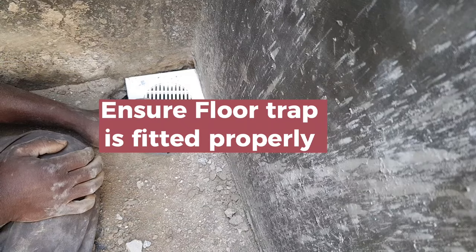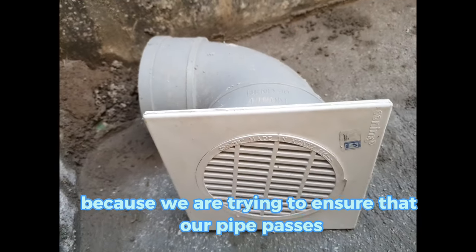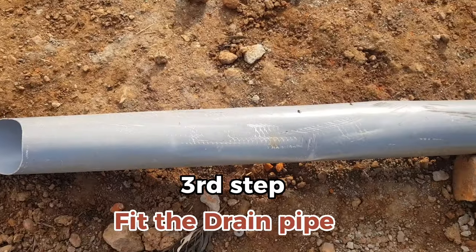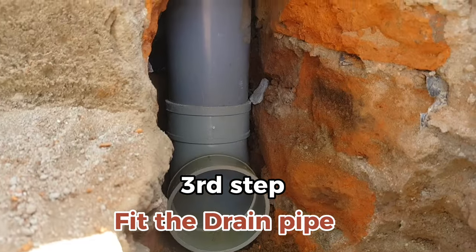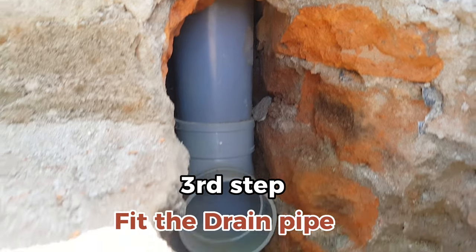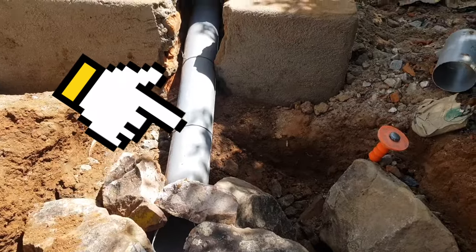We will have to ensure that our floor trap and the pipe bend are fitted properly. The next thing is to fit our pipe that connects the pit — the soak pit — to the pipe bend. This pipe will carry water from the bathroom to the soak pit.